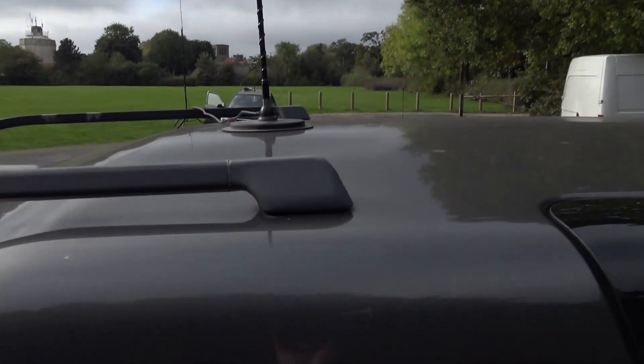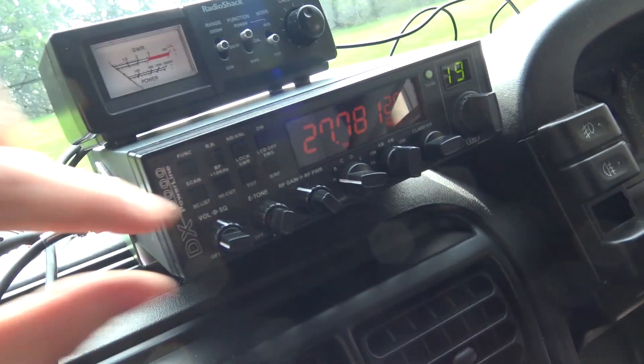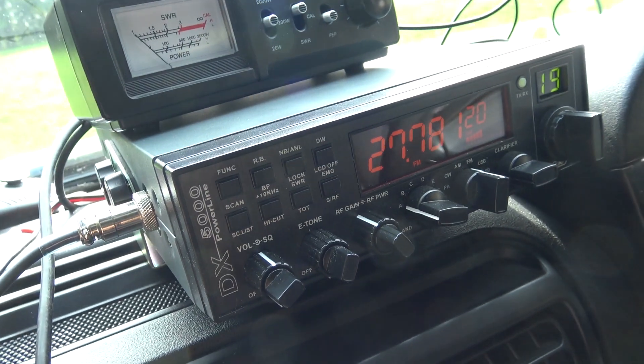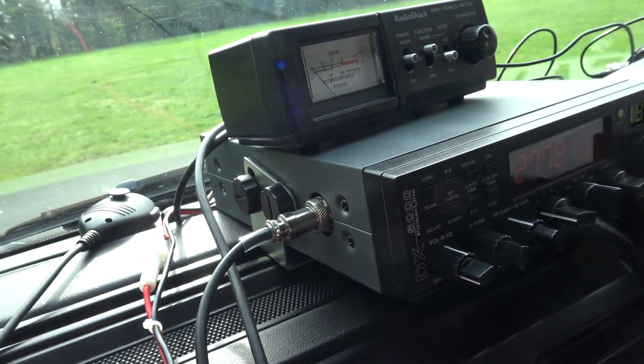A lot of you have been wondering and asking what radio I've got for going out and about. I've got an antenna stuck in the middle there with a mag mount, and I've got a Capo — it's a DX 5000. It's cracking, it's working really well at the moment. This is the setup I've got for going out and about mobile.